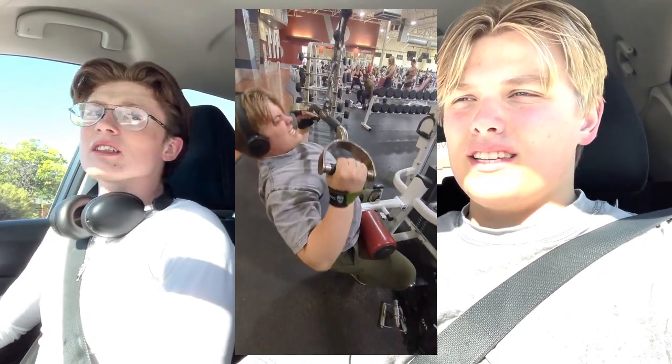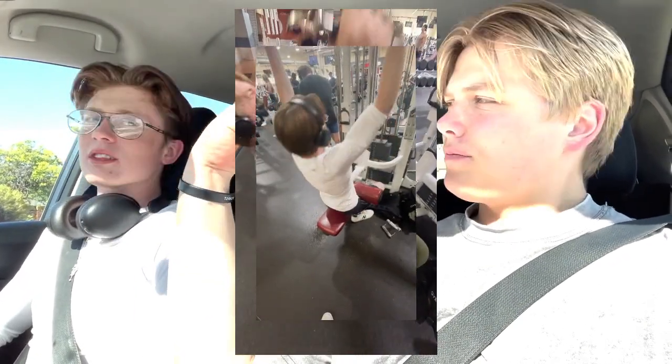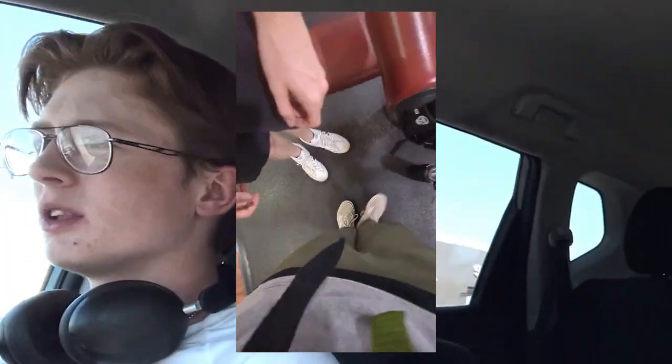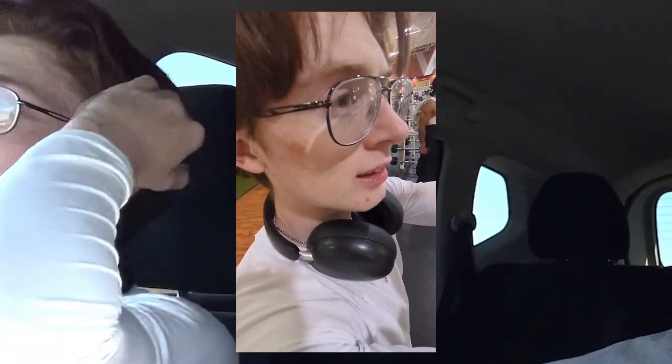We did assisted lat pulldowns together. The lat pulldowns were interesting — we did close grip and also the side grip ones. We did one side with close grip and then the wider range. I really like the wider range; the close grip wasn't really hitting as well today.